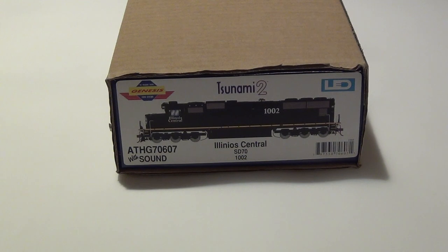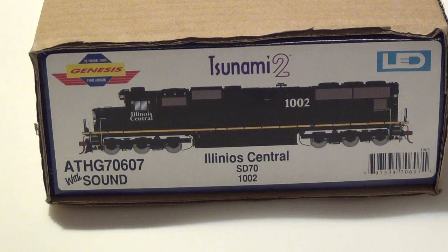Welcome to my channel. Today's video I'm going to do a quick product review — brand new release by Athearn. This is an Athearn Genesis SD70 in Illinois Central paint, and we're going to do an unboxing and a quick test of the functions, so stick around and see what we got going on.